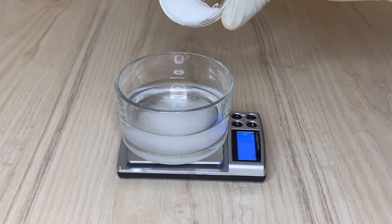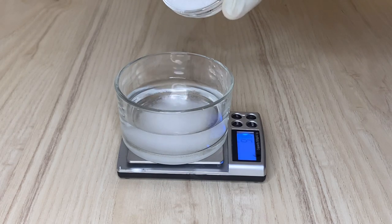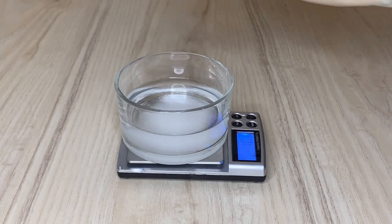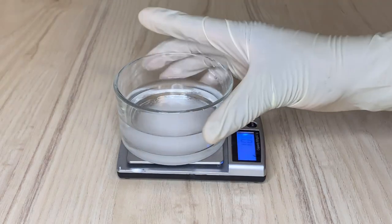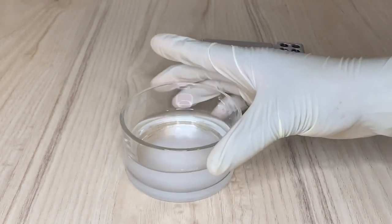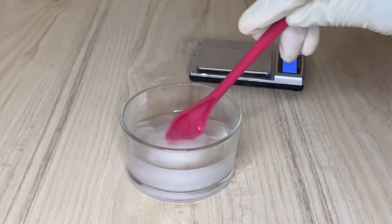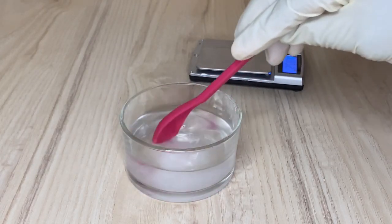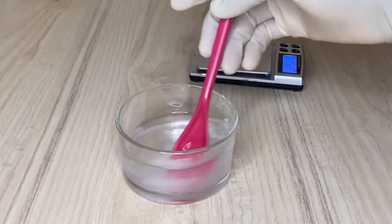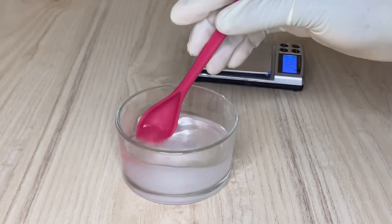After measuring the water, I'm going to measure my sugar. Sugar in this case is going to help make the gel a strong hold. Not only that, it's going to give you that styling ability — whether you want to make a ponytail, a slay, finger twists, or the mane — sugar helps to hold any hairstyle you want to create.